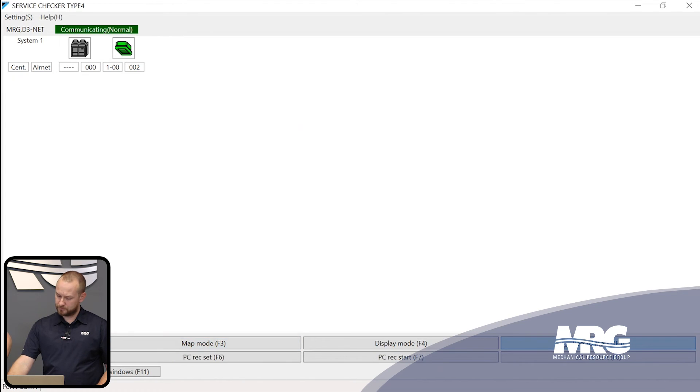Another key feature of the service checker is the ability to record data and leave it on site for review later — useful if you can't watch data live or if something is happening in the dead of the night. Come to Record Mode, then PC Record Start. You'll know recording is active when you see the red letters at the top. If you don't see the red letters, the service checker is not recording — you'll be very disappointed if you come back the next day and the data isn't there.